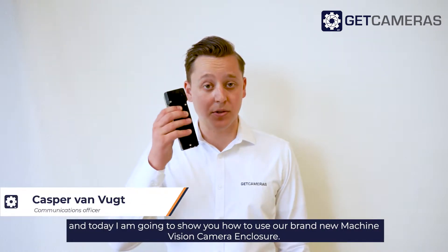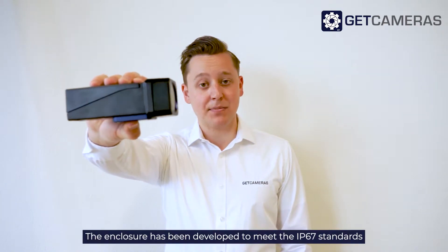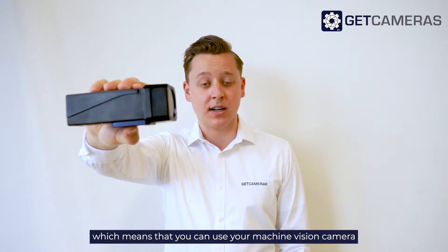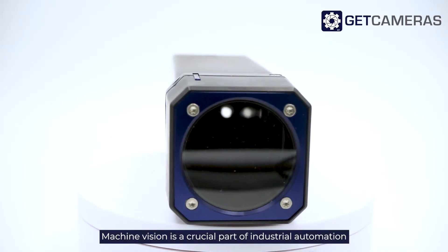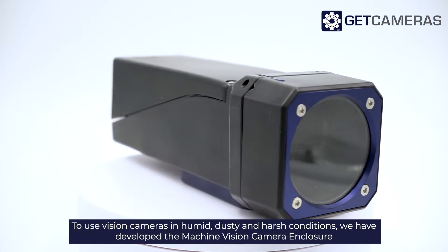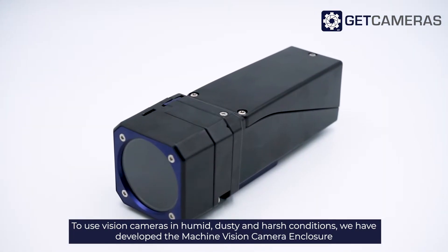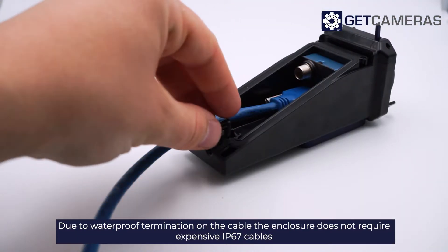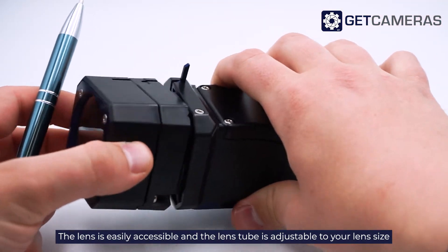Hi, my name is Caspar from CAT Cameras and today I'm going to show you how to use our brand new machine vision camera enclosure. The enclosure has been developed to meet IP67 standards, which means you can use your machine vision camera in humid and dusty environments. Machine vision is a crucial part of industrial automation. Due to waterproof termination on the cable, the enclosure does not require expensive IP67 cables. The lens is easily accessible and the lens tube is adjustable to your lens size.